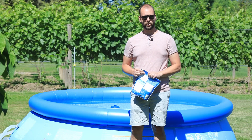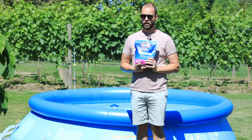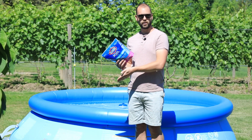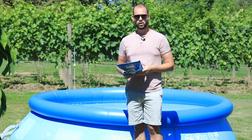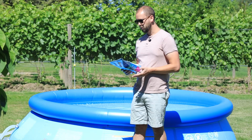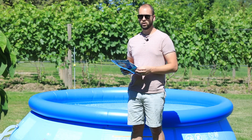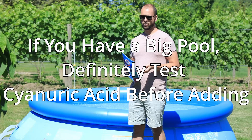I found my chlorine levels to be really very stable after that. I will mention, though, you don't want to add too much cyanuric acid, because if you add too much, all the chlorine you're adding will bind up and won't be readily available to attack the bacteria and algae trying to get in your pool. Try to maintain 30 to 50 parts per million. If you don't know how much you have, start by adding a little bit and see how the chlorine reacts after a day or so — are you still losing chlorine or not?